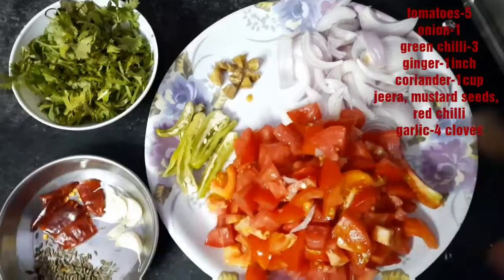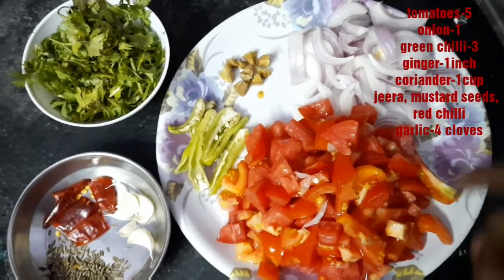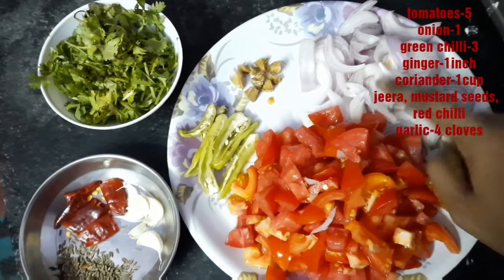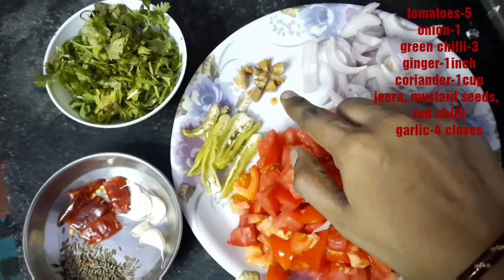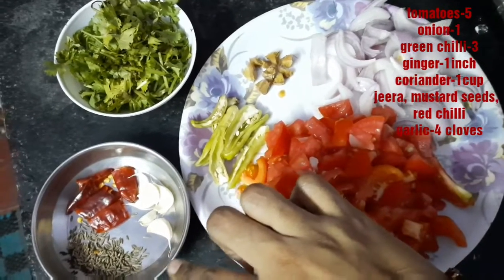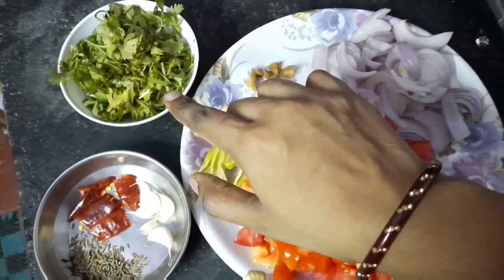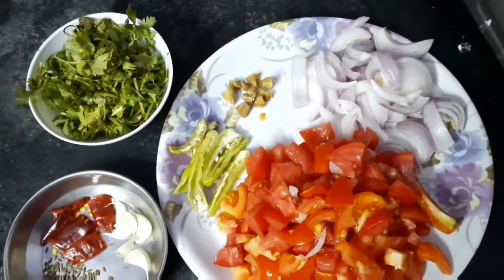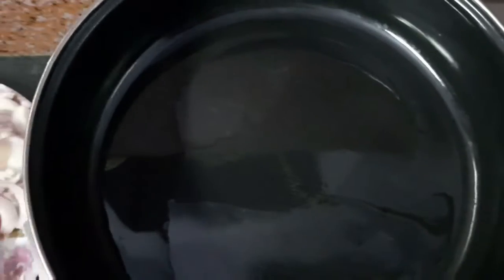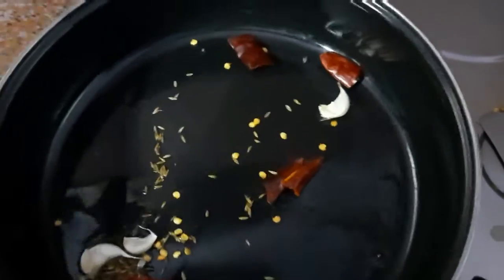Let's get the ingredients ready. We are going to chop 4-5 tomatoes and medium-sized onions. We are also going to chop some small greens. Heat some oil in the pan and roast the onions and vegetables.